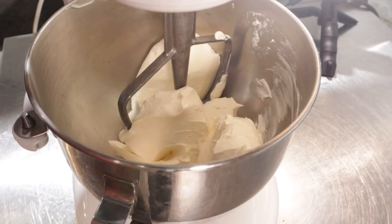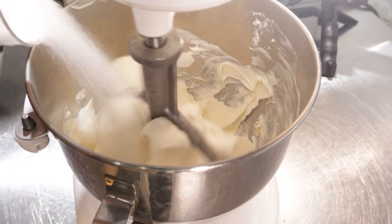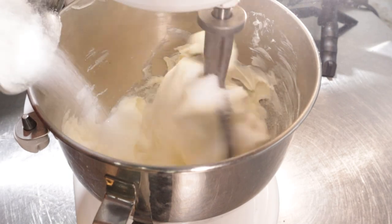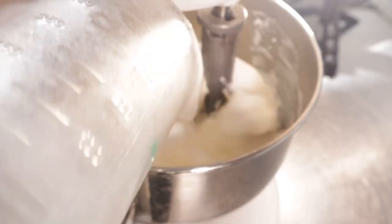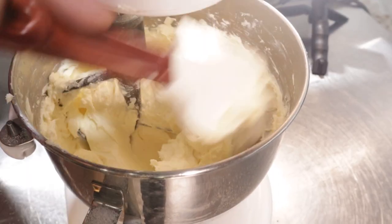You'll also need one and a half cups of your choice of sweetener — none at all, if you so desire. Start mixing this on low to kind of cream the sweetener and the cream cheese together. If you don't have a stand mixer, a hand mixer works very well here as well. The name of this game is Mix and Scrape Down the Sides.